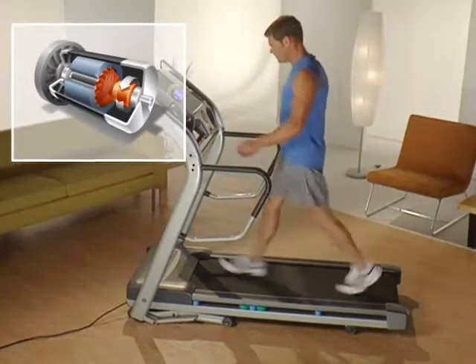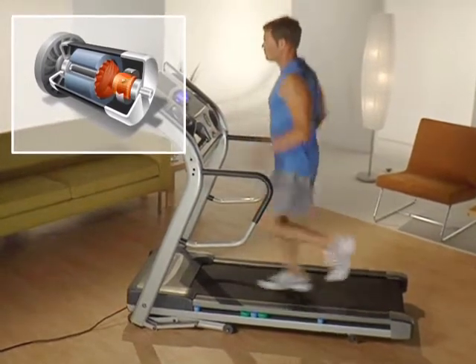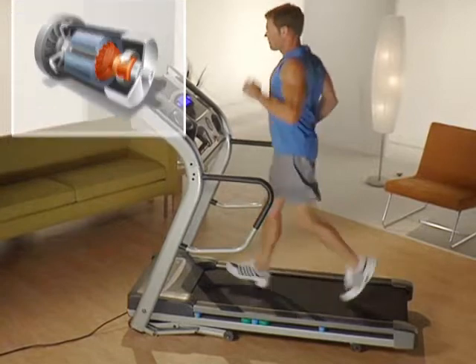CHP motors deliver consistent power whether you walk or run. In other words, the motor isn't overworked at high speeds or underpowered at low speeds.